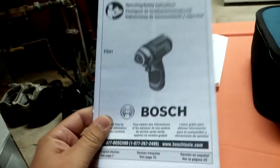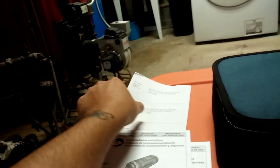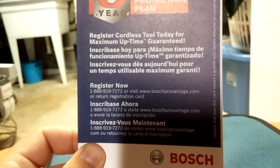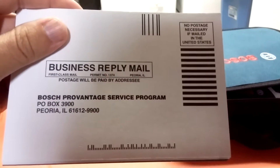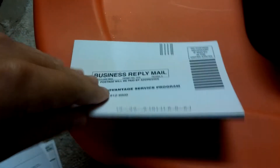You get two separate manuals — one for the impact driver and one for the drill. Read your instructions if you don't know how to work one of these, but I'm sure everybody knows how to use a drill. With Bosch you get a three-year Pro Vantage tool protection plan. You can do it online or on the phone — no postage is necessary. That's a cool thing about Bosch, you don't have to stop at the post office.